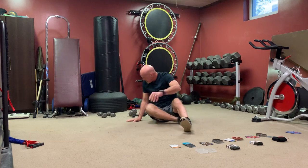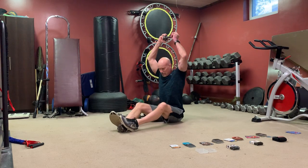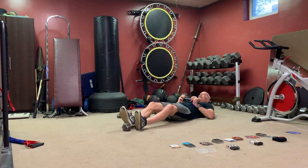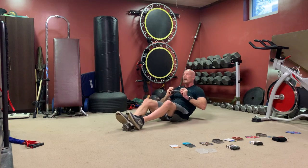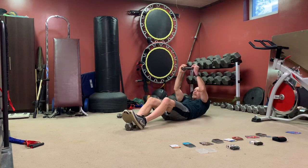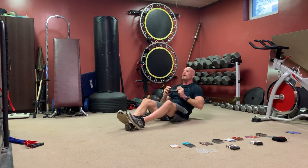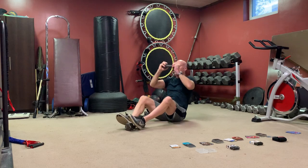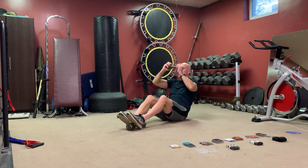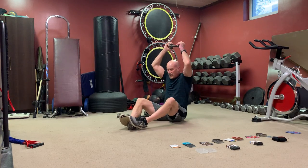Nice set — back to dumbbells. Sit-up press: you can put a weight between your feet, hold one weight, sit up, overhead. Put your toes underneath something for leverage. Or just do a crunch bench press — that's the modifier. Crunch bench press is the easy version, full sit-up with the shoulder press is harder. Do what you can — start with the tough ones and then go down to the bench press crunches.